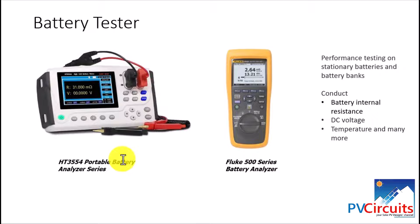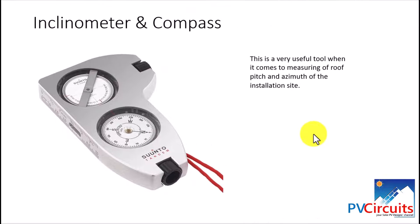Moving on to the inclinometer and compass — as an installer, these provide two important data points for solar PV installation design. You need to know the azimuth and the inclination of the surface where panels are installed. You can place this equipment with its edge on the surface to determine the inclination or pitch of the roof, and hold it horizontally to determine azimuth using the compass.